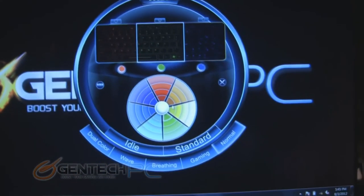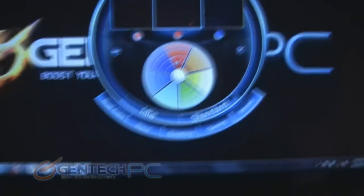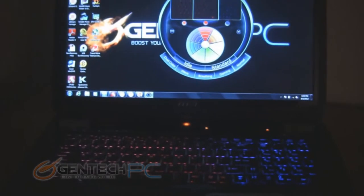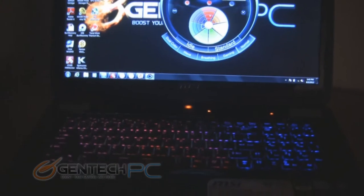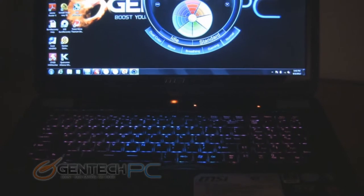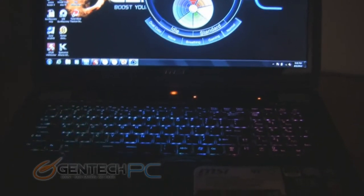To take the greatest advantage of the color-changing keyboard, you would run the KLM software like we have here. This software can control all the different features of the color-changing keyboard. Not only can you choose different colors, but also different shades for each color, and it's split into three main zones — left, center, and right — which can all be independently changed.